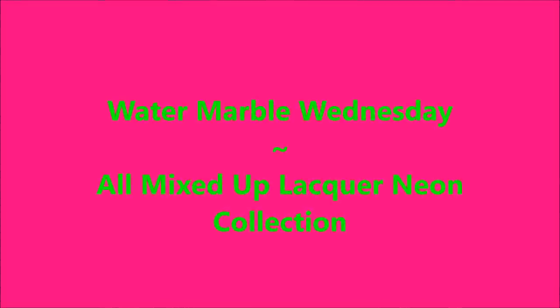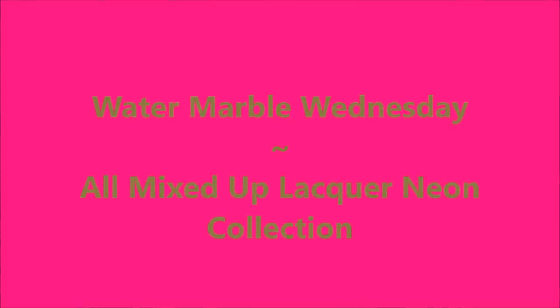Hello my friend and welcome to my channel. Today I've got Water Marble Wednesday and I'm using polishes from All Mixed Up Lacquer.